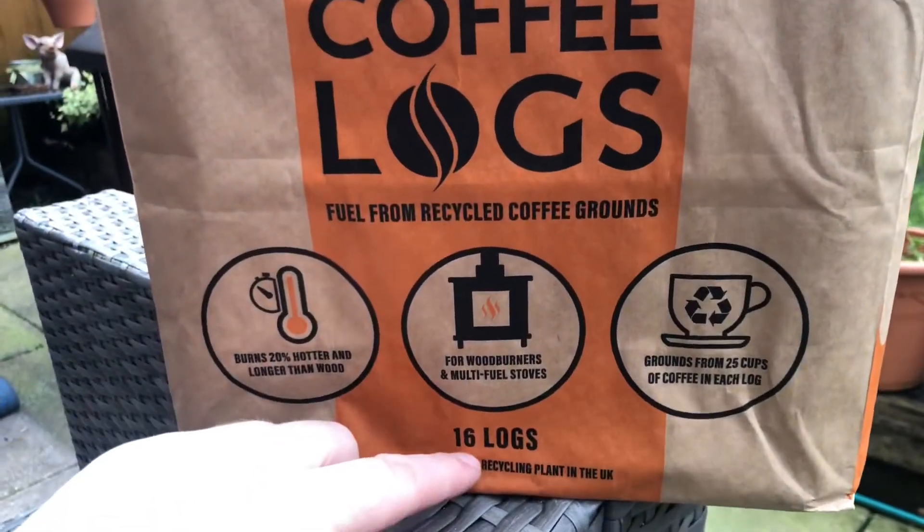Hello everyone, welcome to Hunter Gatherer Cooking. As the title says, we are going to use some coffee logs today. I've never seen these before, but when I did I obviously wanted to try them and see how they burned and smelled and things like that. I've been told they're not really for food cooking and that they'll probably produce a lot of smoke, but I'm okay with that. So let's get them lit and see how it goes.